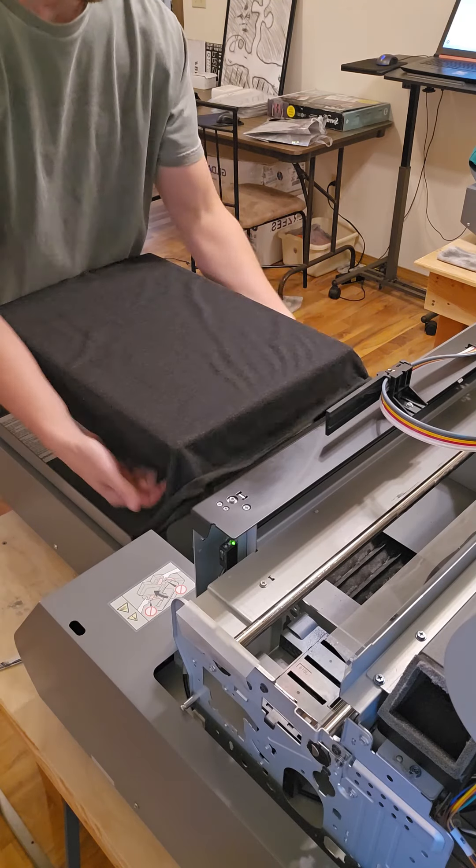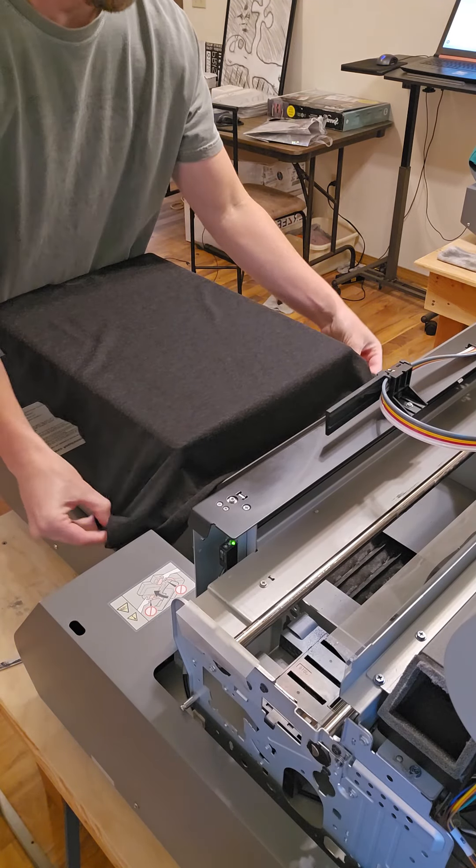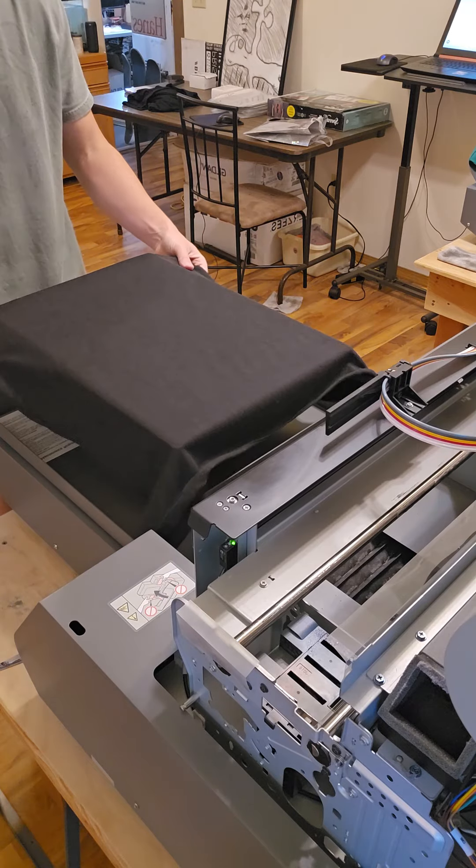Yo, I'm going to show you guys how DTG prints work on a Next Level 6733 women's tank.